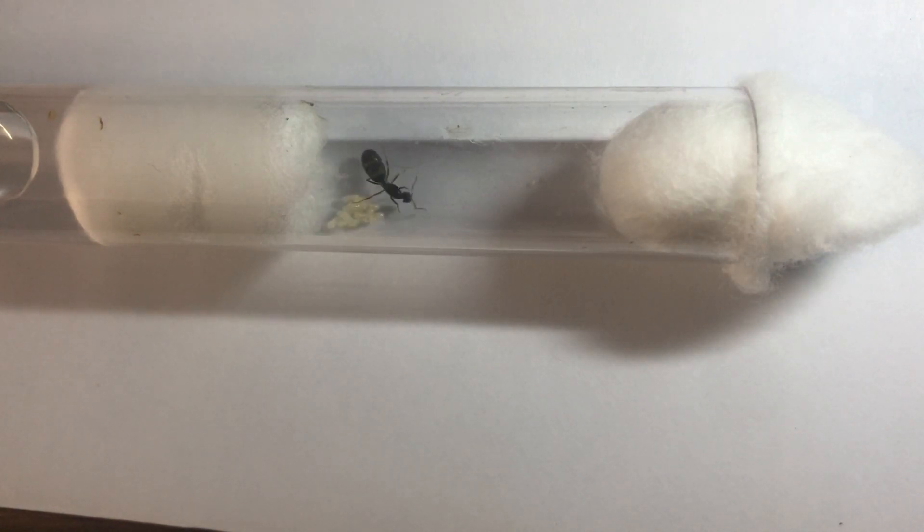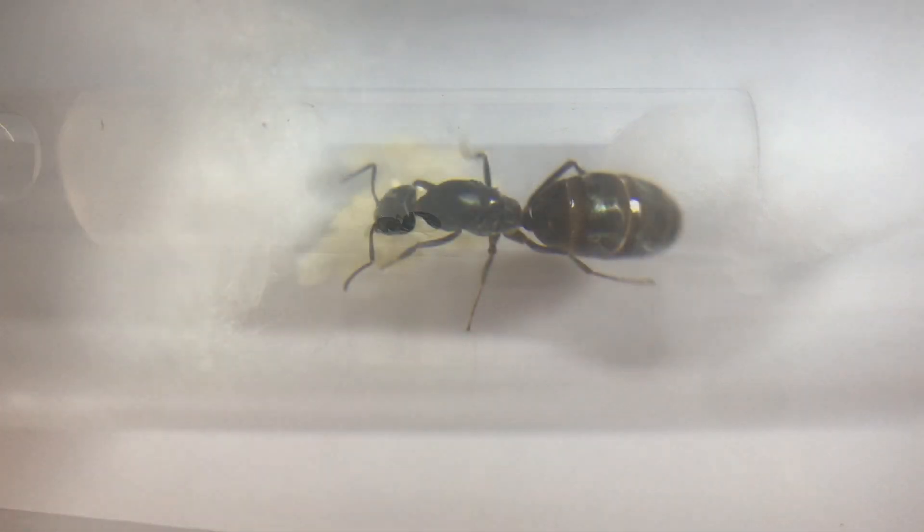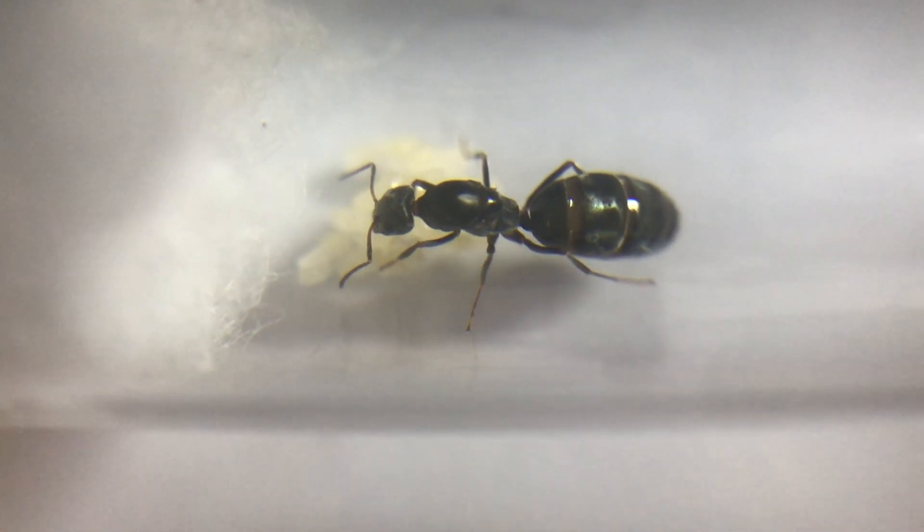Here we can see a queen that I've had for a little while. She's laid a nice little bundle of eggs there — a nice brood that she's keeping going — and I haven't fed her at all. Here's a closer look at her. Beautiful healthy brood.